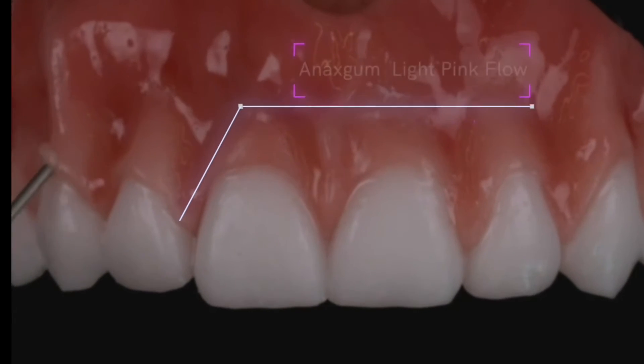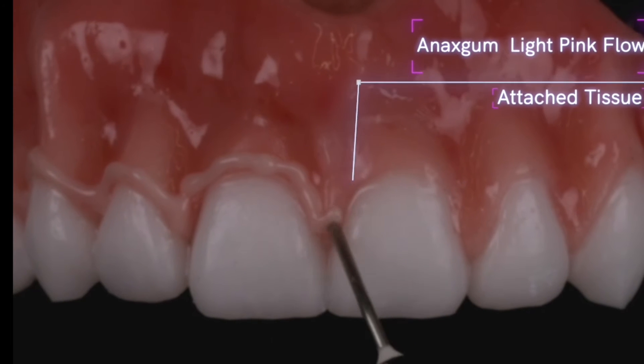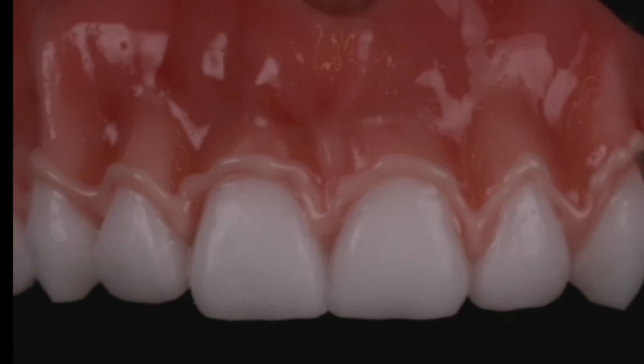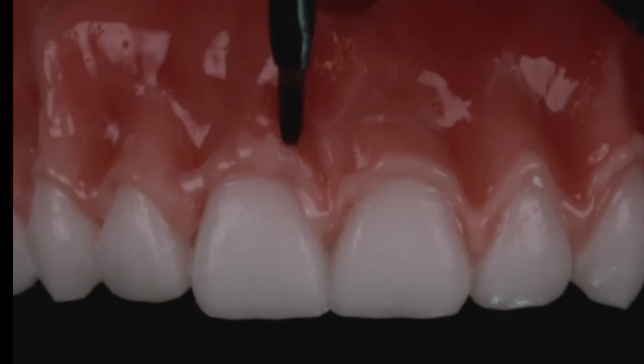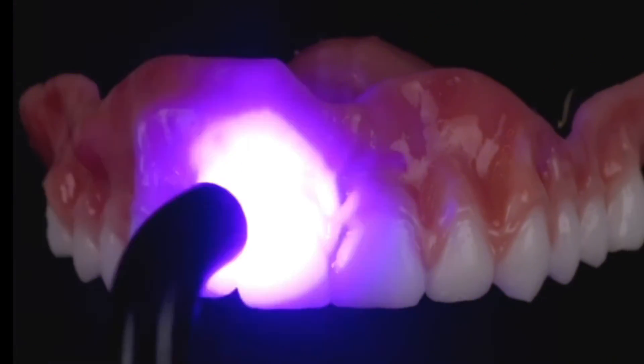Next I like to add Annex gum light pink flow. This is for all my attached tissue into my papilla areas. It covers that red that I put into the papilla, and I like to take a little brush and spread this over the root eminence to add texture. It also just really makes a 3D effect and everything's just gonna pop.